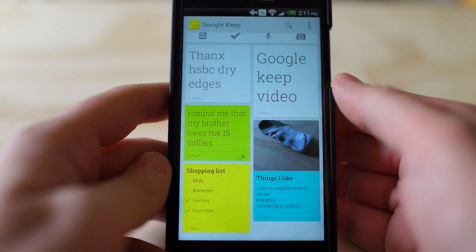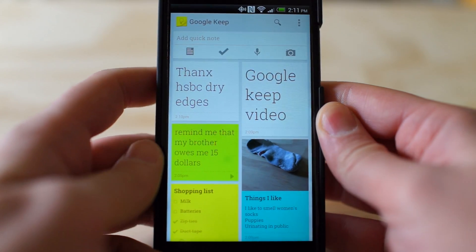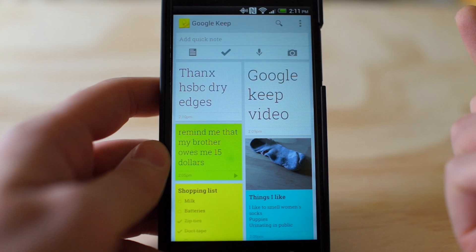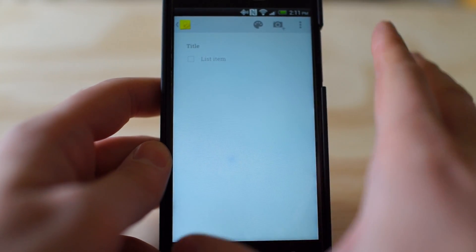So the app is still very new and you might encounter some bugs. That's just — it's beta, let's just put it that way. Clicking here, you can just make a normal note and type in stuff. Clicking here will make a to-do list type thing for tasks and whatnot.